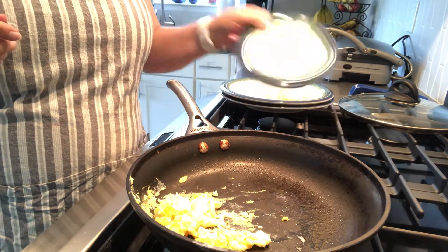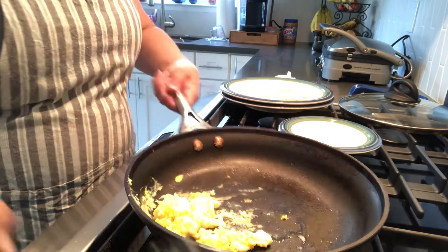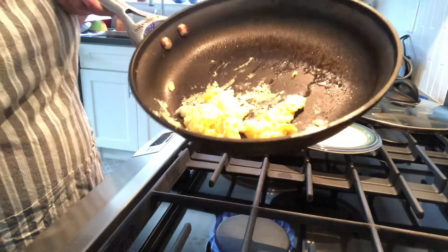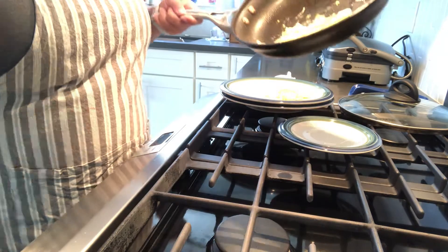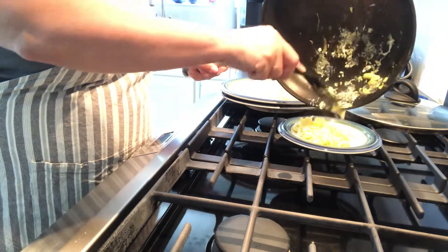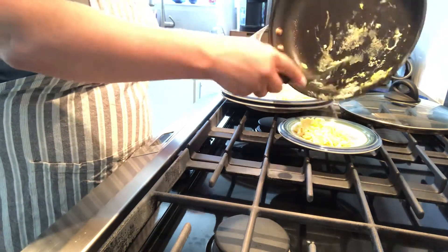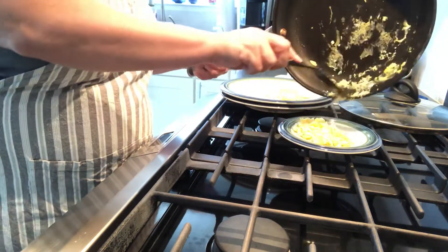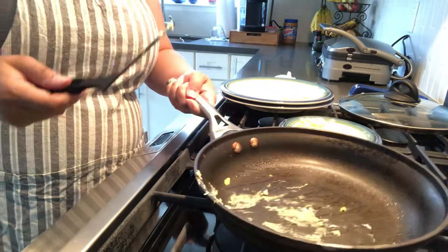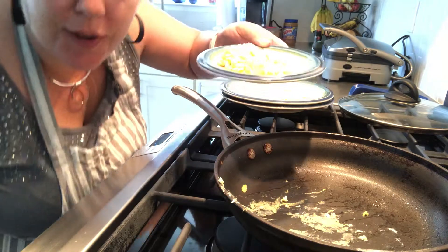I'm going to get a little plate for my daughter. And it looks about ready — it's a little bit wet. I'm going to turn off the stove and put this onto a plate. And there you have it. There's your scrambled eggs. See you next time. Enjoy your breakfast.